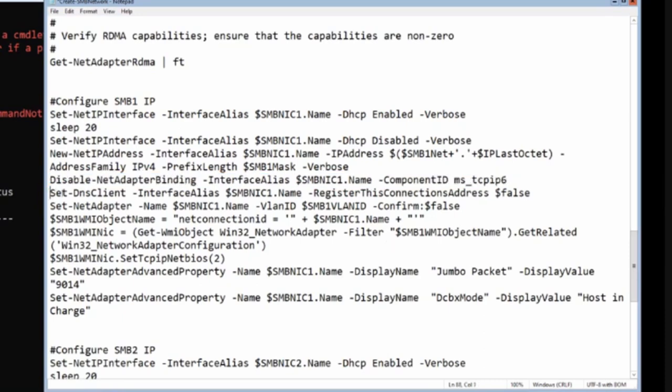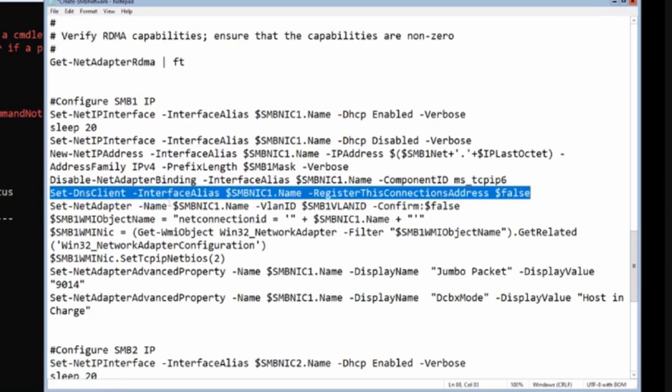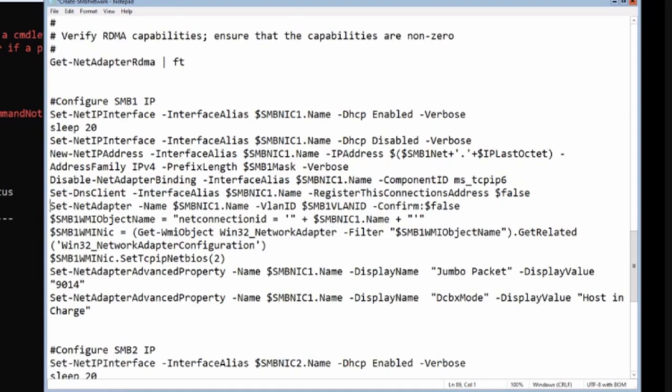We also turn off DNS registration for the adapter. If you configure IPv4 and set a DNS server on the adapter, it will register that IP address in DNS - I don't want that for the SMB adapters.